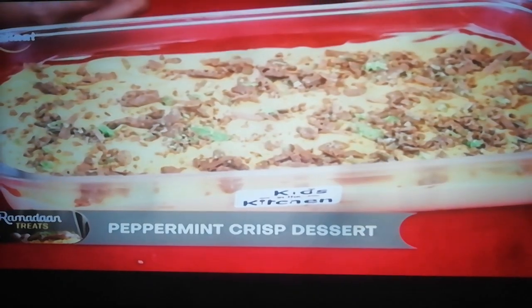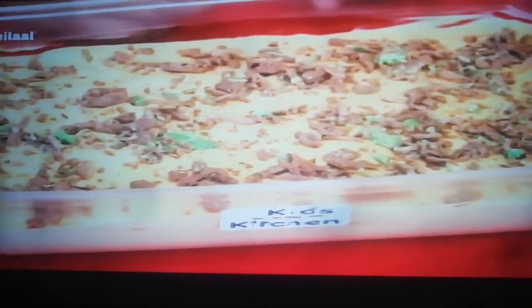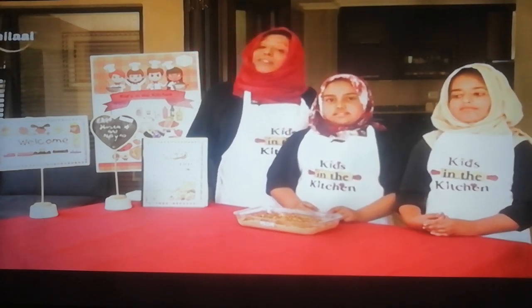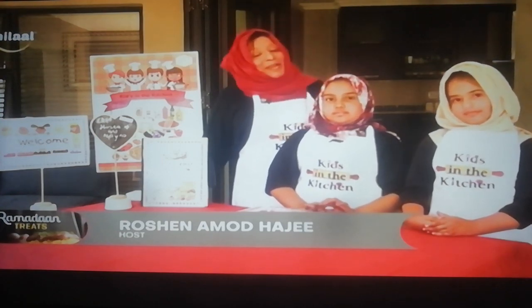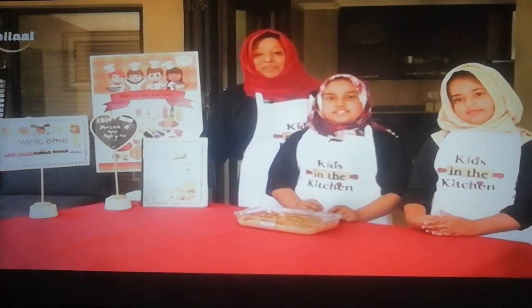Masha'Allah, looking good. Viewers, our mini chefs have completed a lovely dessert for you. I hope you're going to enjoy making this recipe, inshallah. Husna and Elena, thank you. Husna, would you like to share a message? Ramadan Mubarak, and I hope you enjoy this recipe. Ramadan Mubarak to everybody. Thank you so much for sharing this time with us. Same time, same place — see you tomorrow with another amazing, easy peasy recipe. As-Salaamu-Alaikum.